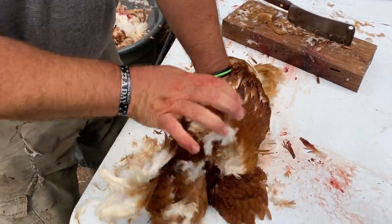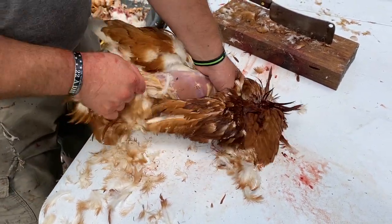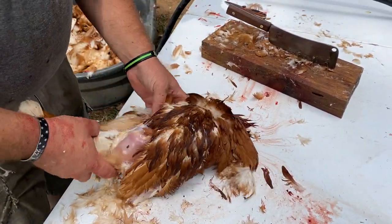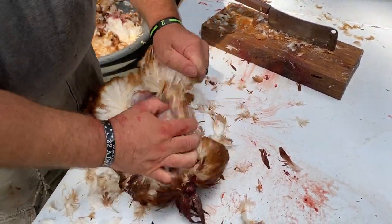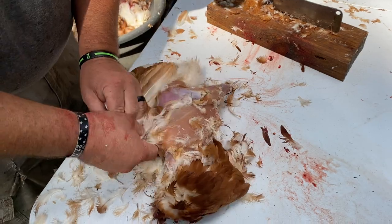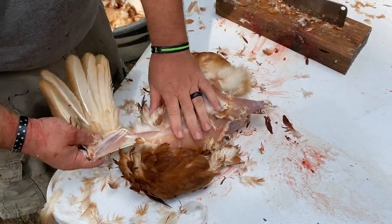In case you're wondering, yes the chicken is making noise at you a little bit — their voice boxes are down in their chest cavity, not in their head or throat, so that part's still attached. It's not talking to us from the other side. So I come up and get to the wings, and at the wings you're still just pulling skin off.